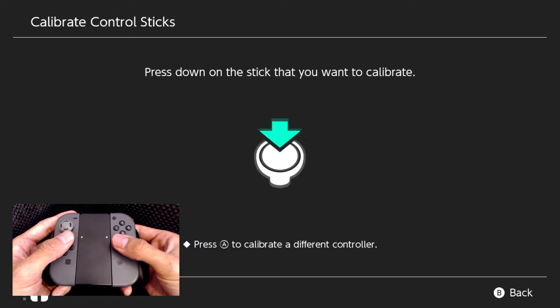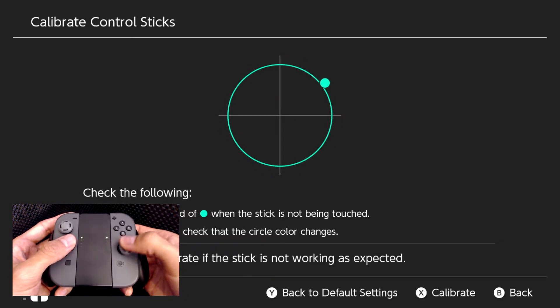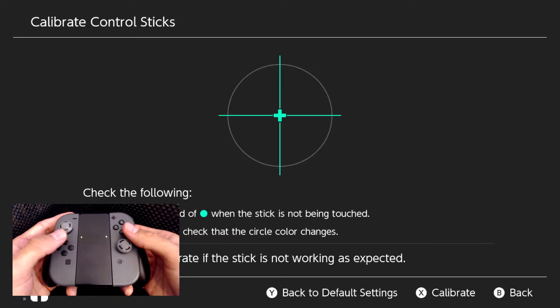Now let's go back out and press in on the right Joy-Con's analog stick. Let's hold up and do the same thing in all four directions and see if they return to the center — and they sure do. And the circle test, which is most important — that's awesome.